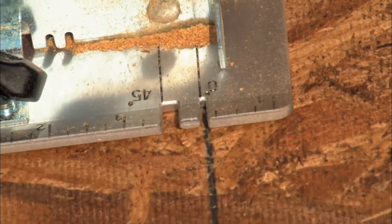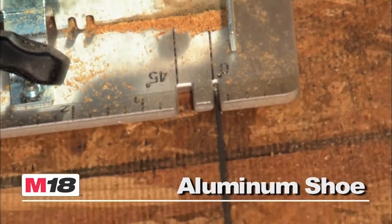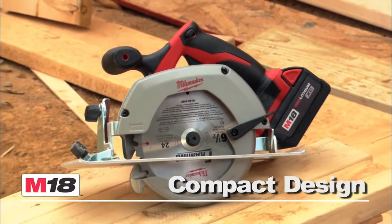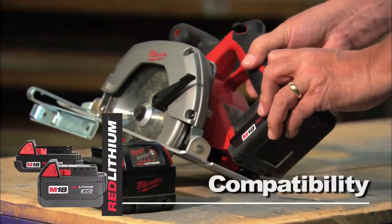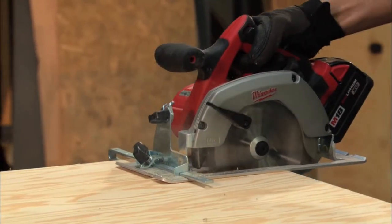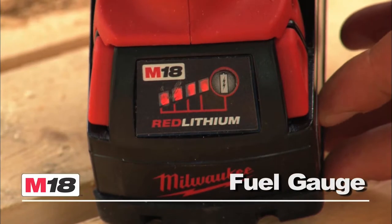The M18 cordless circular saw features an easy-to-read lightweight aircraft aluminum shoe for accurate cuts. It offers a compact lightweight design with a soft grip handle for portability and user comfort. This tool is compatible with the red lithium compact or XE high-capacity battery for increased productivity, and a battery fuel gauge monitors charge.